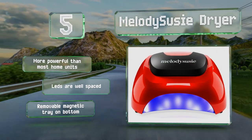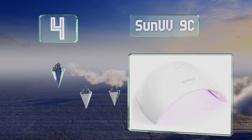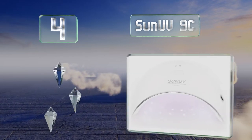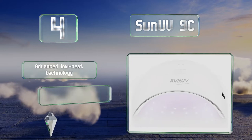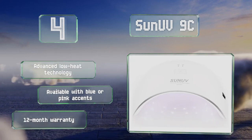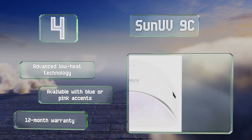At number four, the Sun UV9C has a convenient open-ended design that can accommodate both hands and feet easily. It uses a combination of UV and LED lights so it works on a wide range of gel builders, polishes, and even glues for adding gemstones to your nails. It features advanced low heat technology, is available with blue or pink accents, and is backed by a 12-month warranty.